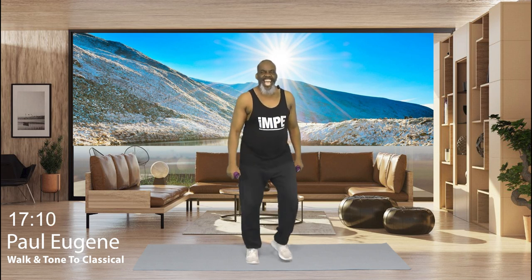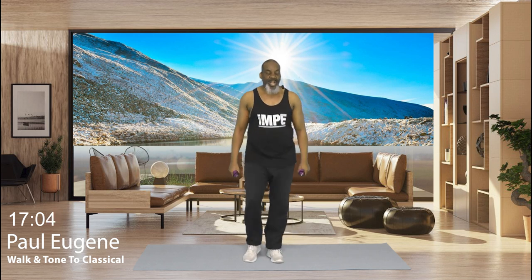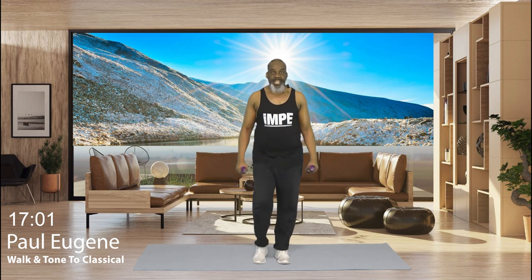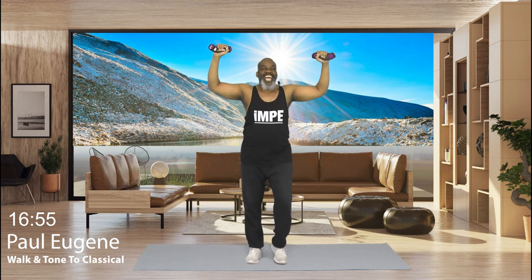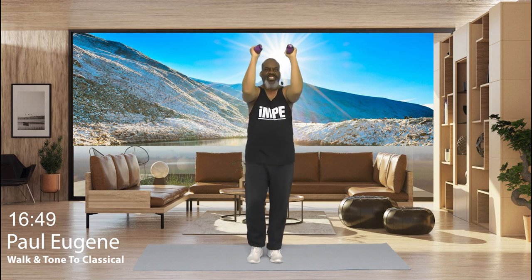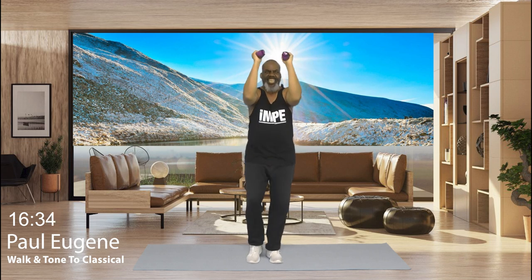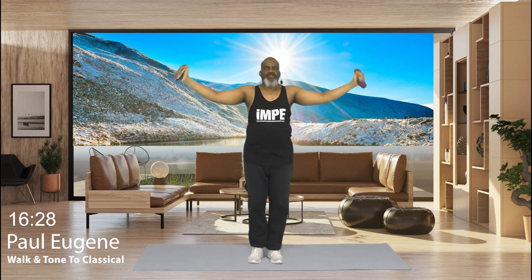Did you like that? I think we should do another set. Yes. And guess what? Here's that countdown. You ready? And 4, 3, and 2. Everybody, let's press it. 8. Yes. 7. Good job. 6. Yes. 5. I feel it. Woohoo! 4. Nice. 3. Excellent. And 2. And bring it down. How did you do?